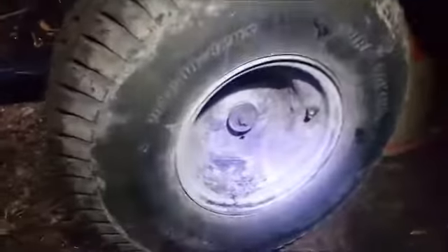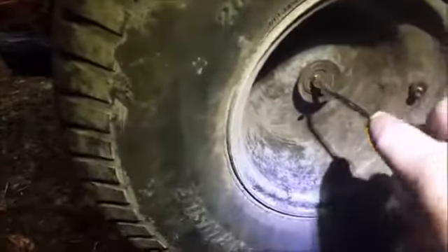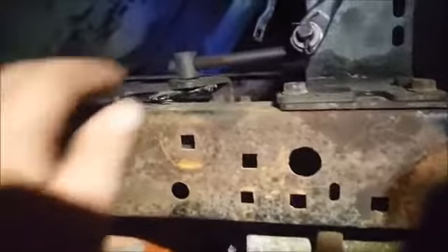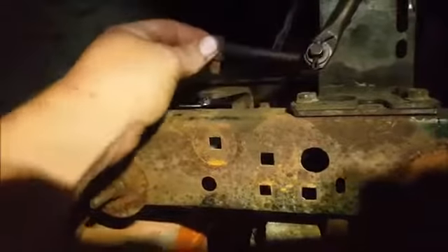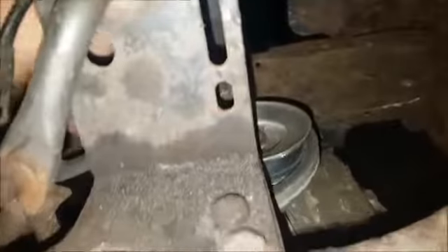I'm going to show you how to lock a differential on a lawnmower transaxle. First thing you need to do is remove the wheels and the DC clips. Next, remove the pin from the shifter. Then remove your belt.